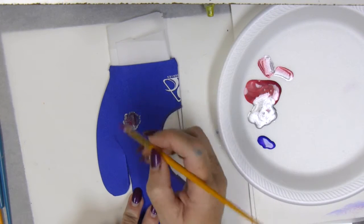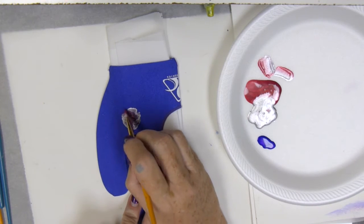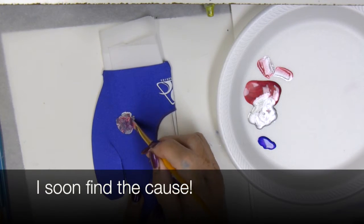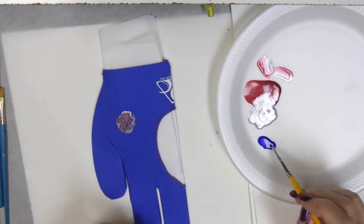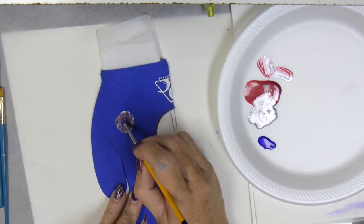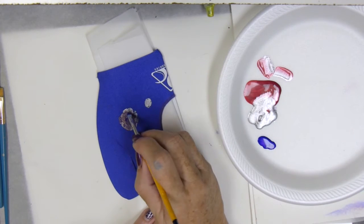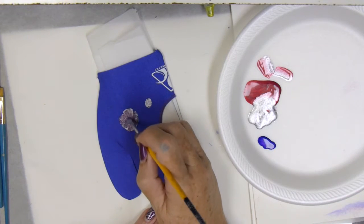I didn't let that first layer dry very well before I started and I found a problem. As soon as it started drying, the shimmer would disappear. I didn't want that. But I soon found what the cause was — I went to a different kind of glove. These are special gloves that I bought just for this show. They're a good brand of glove, but they aren't great for painting because of something about the fabric. I tested it on another kind of glove and it didn't do this at all — the shimmer stayed on top.